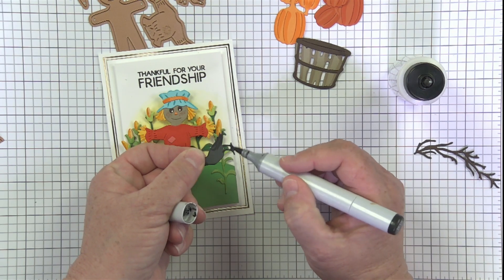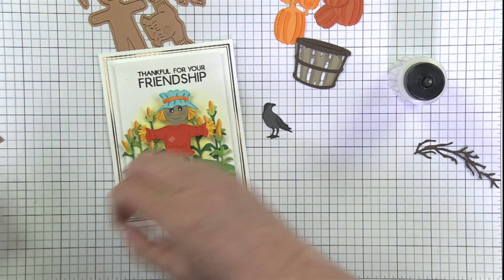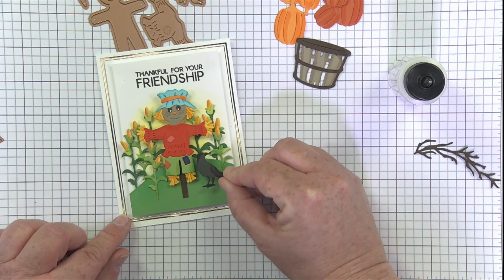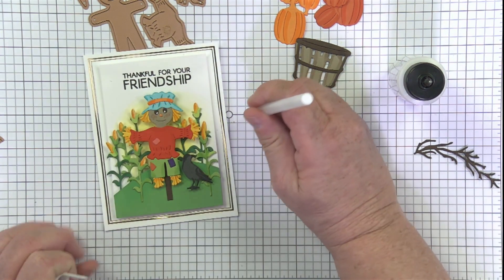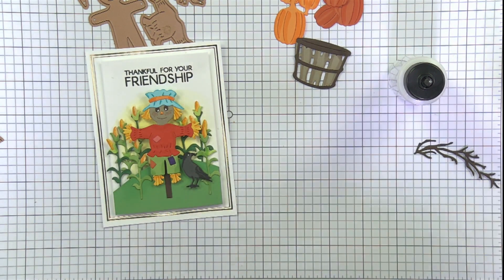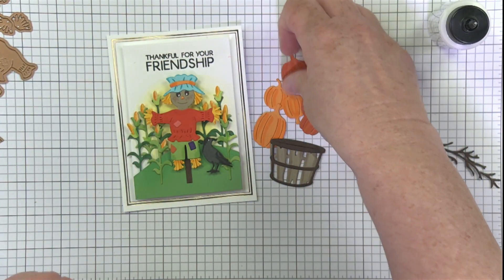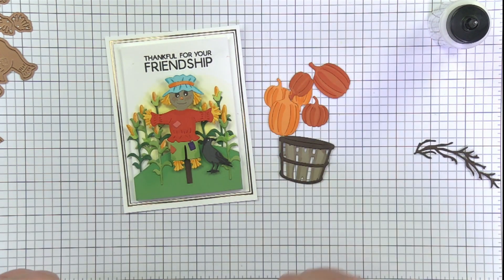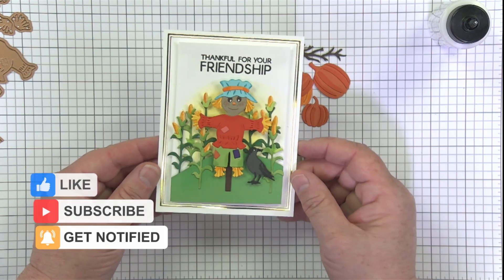Adding accents on the crow's little feet, and I'll come back with the white marker to add a little highlight on his eye too. The question is: where should our little crow friend be? I thought about the shoulder, but working on the card I think I'm just going to pop him in here — he's just hanging out with Mr. Scarecrow, they're friends. He's not a very good scarecrow — he actually makes friends with the crows instead of scaring them! I'm thinking I'll save the cute little pumpkins and the little basket for another project. Maybe a small pumpkin could work, but it might be distracting, so I'm leaving those off. Here's a little branch from one of Nicole's sets, and I'm just going to call this one good.